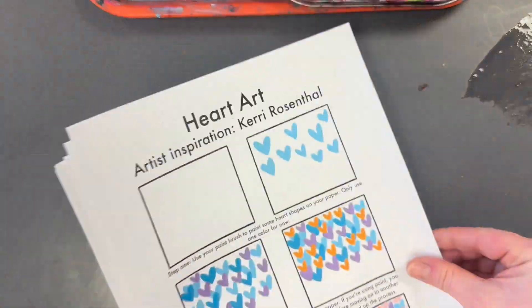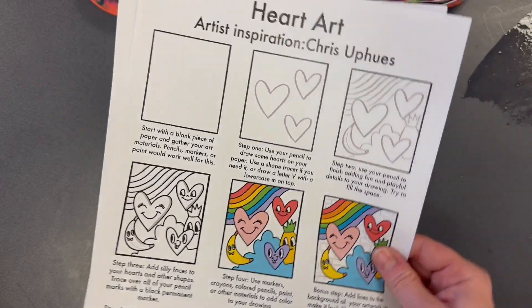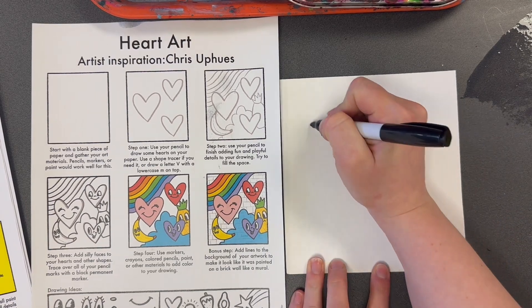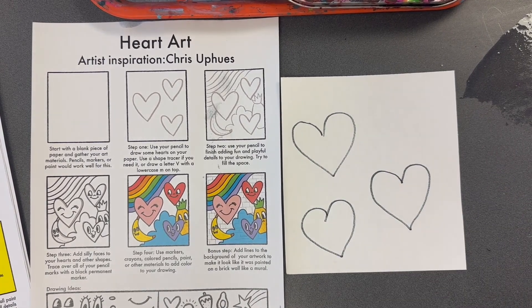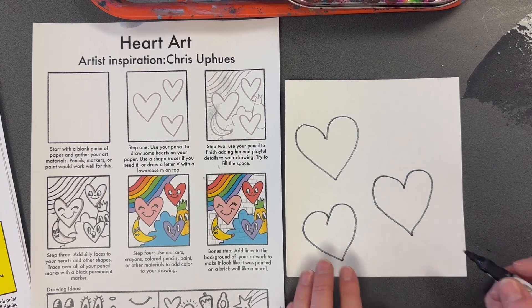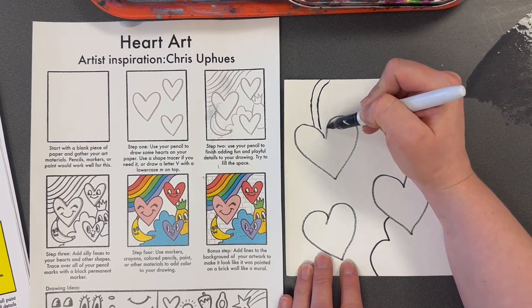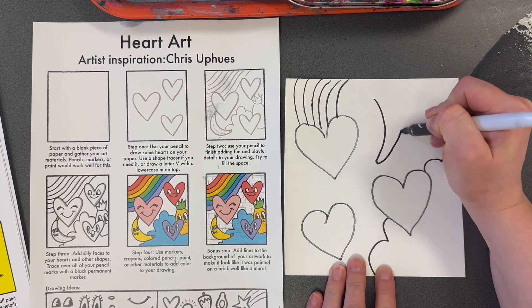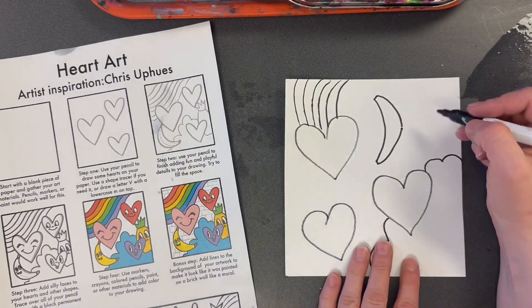Our next artist that we're going to learn about, that you can choose from today, is Chris Uphuse. We learned about him another day — he's the artist that likes to create funny heart characters with funny faces. You're going to use a white piece of paper for this one as well. Use a pencil or sharpie marker to start drawing some hearts. After you draw a few hearts, add more details to the background — they could be more hearts, or other cartoon characters, or sometimes he has clouds and rainbows. He's filling up the space; he's got this banana. You can see at the bottom of your paper there are a bunch of other little doodly shapes you can use to fill up the space.